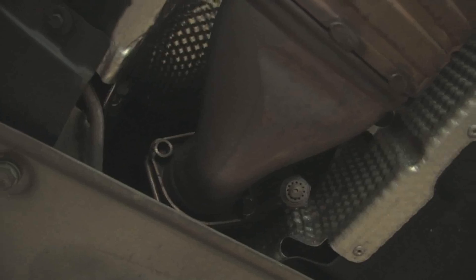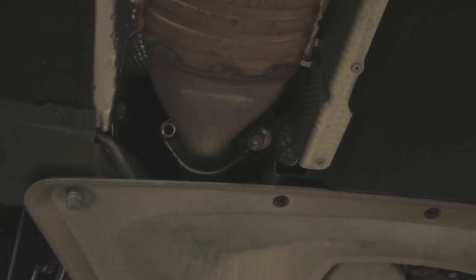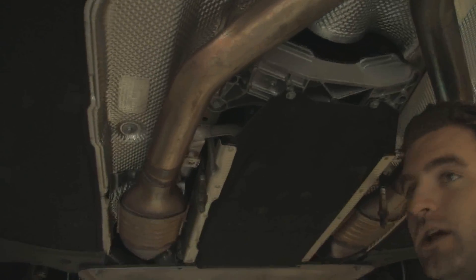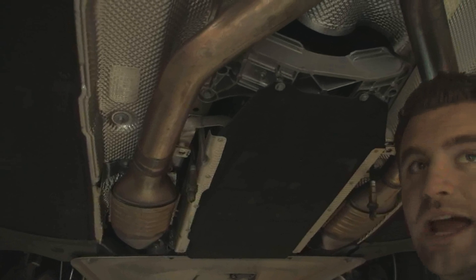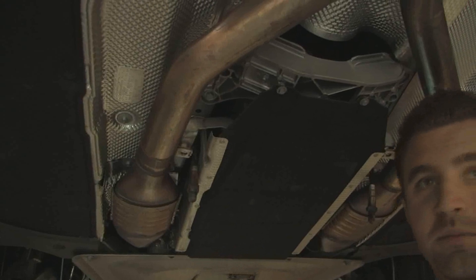Then basically all you have left are these four nuts and bolts. There's a 14mm copper nut and an E12 Inverted Torx. Once you have all four of those out, have someone else helping you hold the exhaust, or use a jack stand. Once those are all down, you can literally pull this whole system off in one piece.